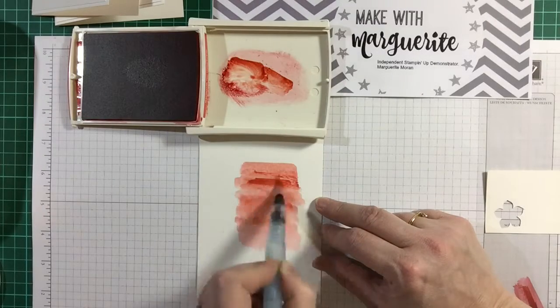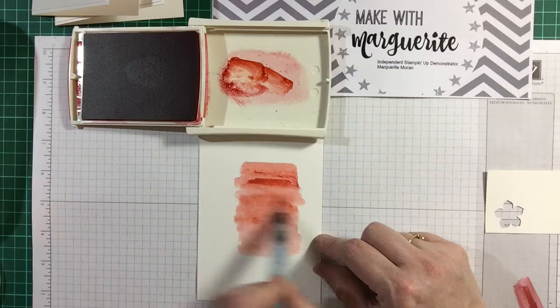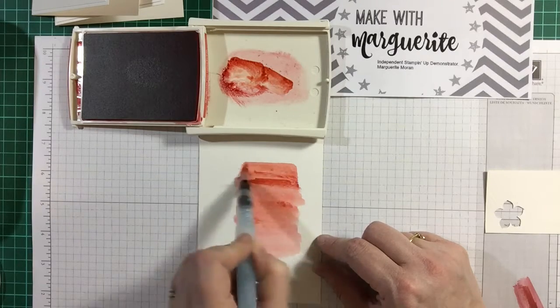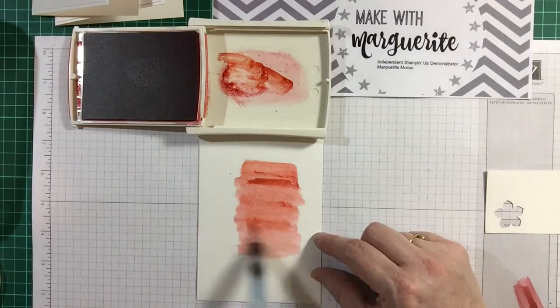Now if you don't like your panel — like I'm not sure I like this particularly — you can flip it over and use the other side. I'm just wondering if I can get that to blend in at all. Maybe just get a bit more colour down here.